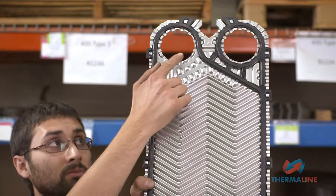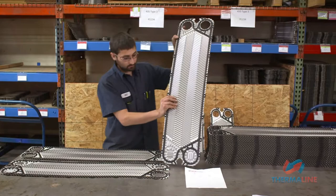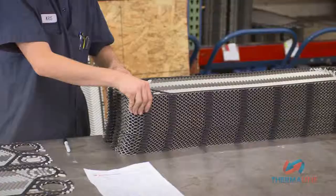For instance, a flow plate with four portholes is called out as 1, 2, 3, 4. A pass plate in the north orientation with two portholes on the top and blocked on the bottom would be called out as 1, 2, 0, 0. With rare exception, all pass plates and start plates will be in the north orientation.